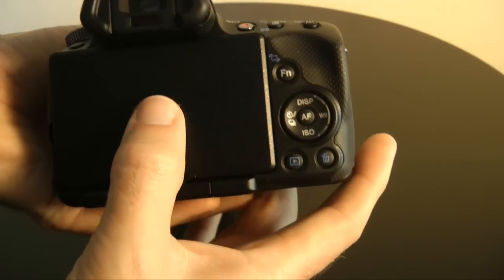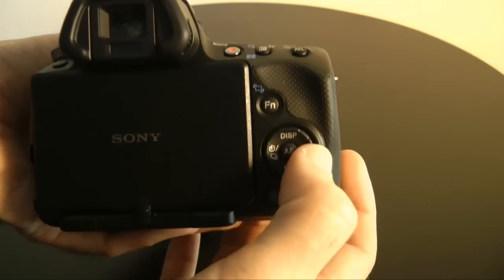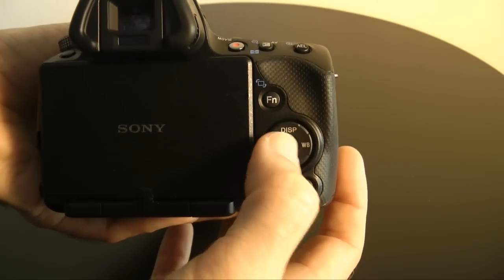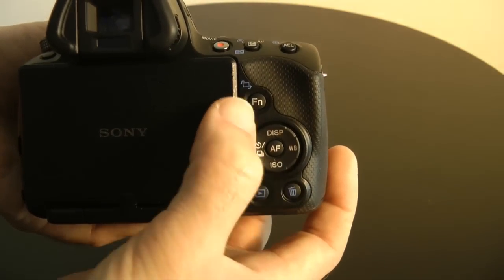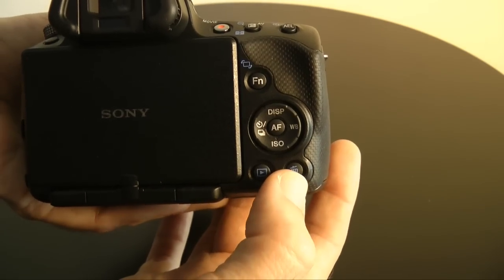Round the back, we've got the 3-inch screen. There's a function button, a 4-way rocker, and an AF button in the middle which also acts as an OK button — a little bit confusing, that one. The 4-way rocker also gives you access to ISO settings, timer settings, display settings, and white balance. Then there's a playback button and a trash can.